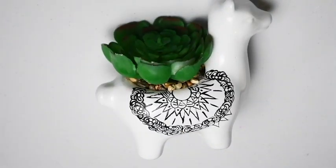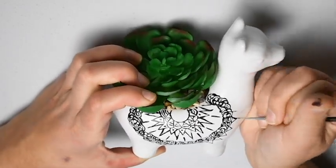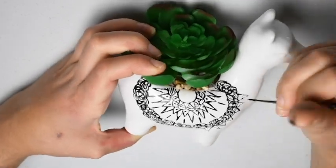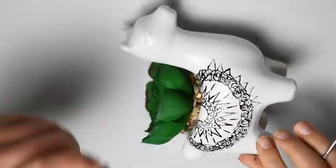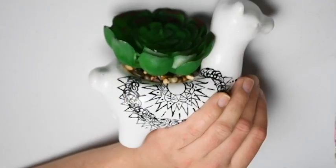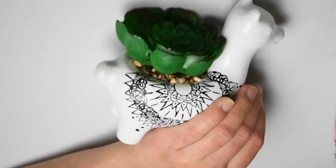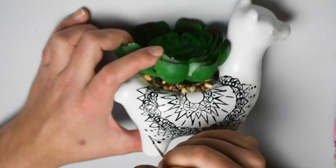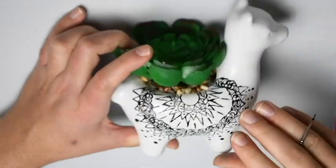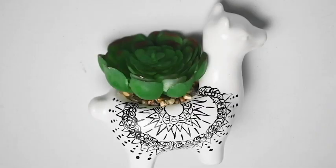Back to the instructions — you will want to go all the way around the circle shapes with your triangles. Now that we have all the triangles completed, we are going to add three little dots in between the triangles, starting with a tiny little circle, then a medium sized circle, and then the biggest circle of the three.